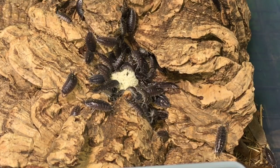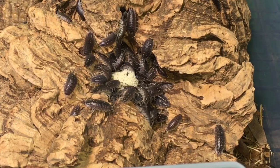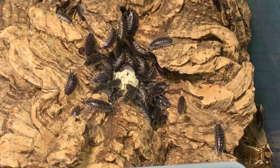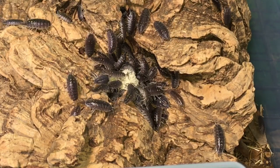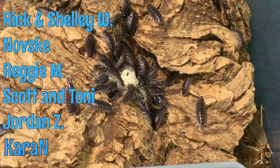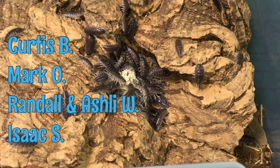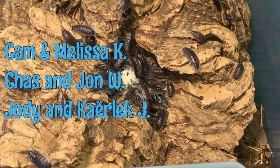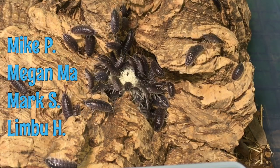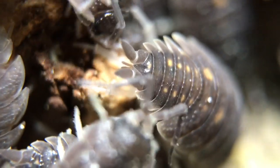Remember to check out the description for a link to this food and to other foods for isopods that you can try out. I really want to thank our Aquamax Patreon backers — they've done a lot for the channel so far. I'm really excited by the response; we're getting more and more patrons signing up, which is really exciting for the future of the channel in 2020.